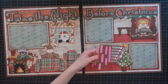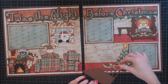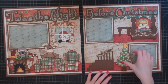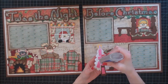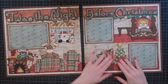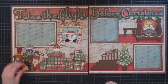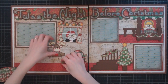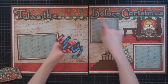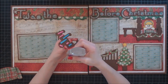Now I'm going to adhere my stairwell, and I have that on one thickness of foam. Then my Christmas tree. I'm going to come over here and do my title first, because I want to make sure that it lines up with the title on my other page, and then I'll adhere things around it.